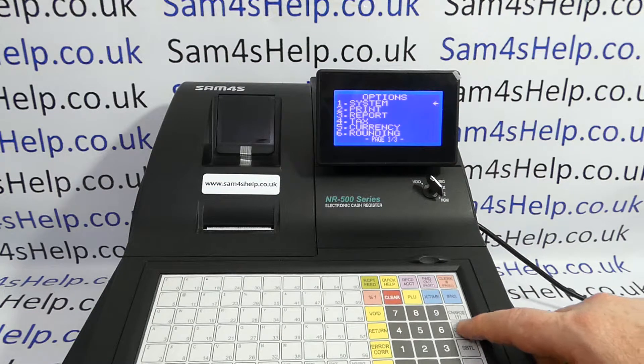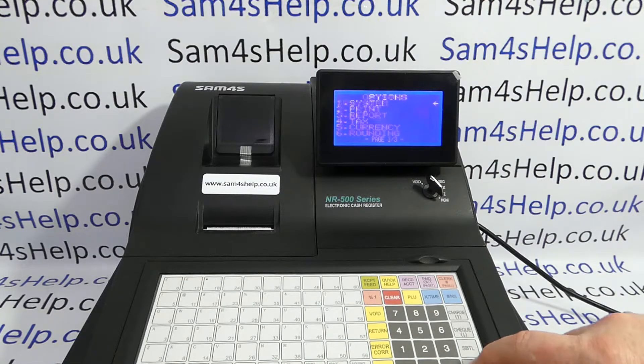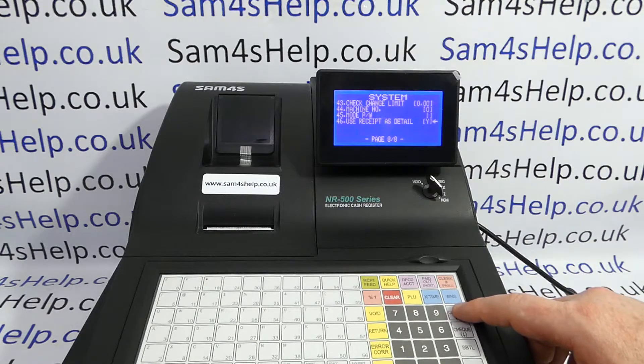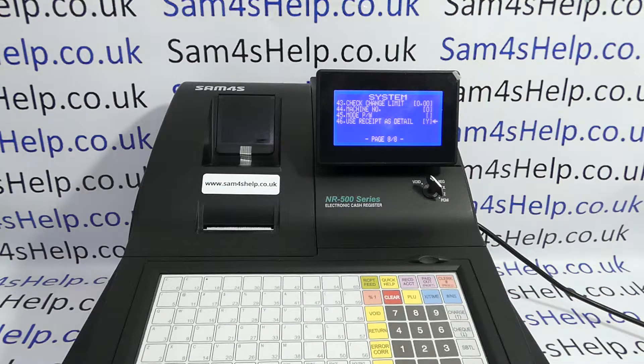Then you need to head to system, which is the default option, cash to enter. You can then simply arrow up once by pressing the charge arrow button to line 46 of the system options.